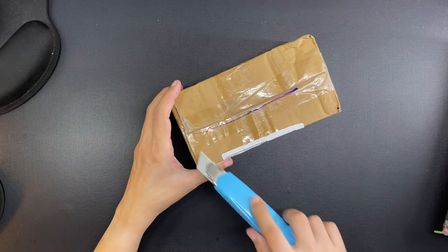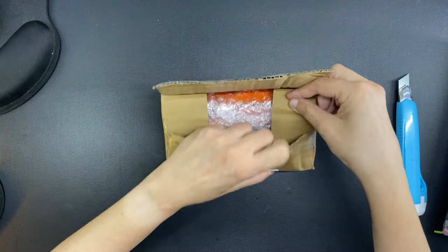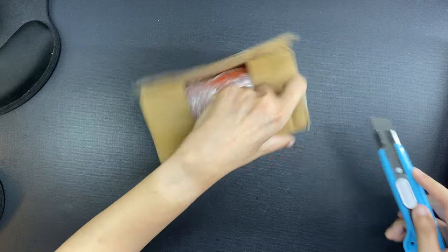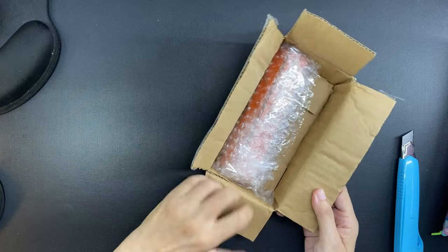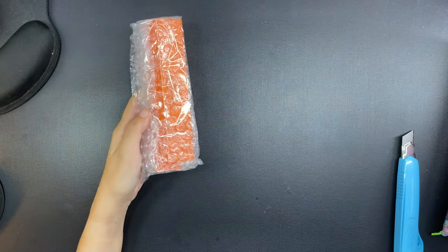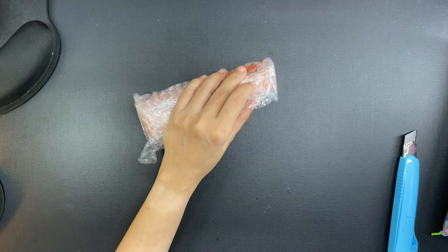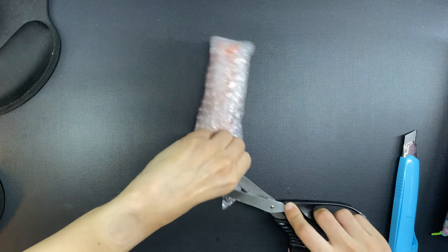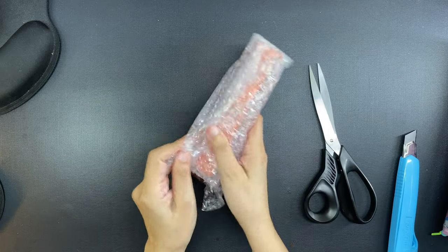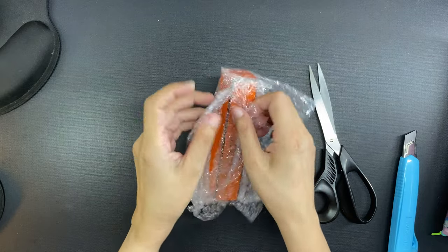A few weeks ago, my good friend Mona alerted me to the fact that there is a set of Jin Hao 82 fountain pens that are translucent. She sent me the link and so of course I had to have them, because even though they were slightly more expensive than my previously purchased Jin Hao 82s, they are still super cheap — like 300-something pesos. I will leave a link to purchase in the description box.